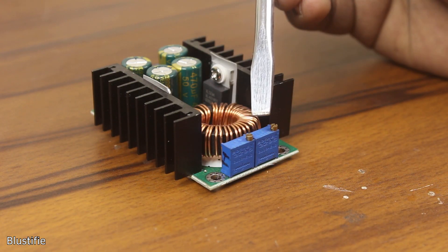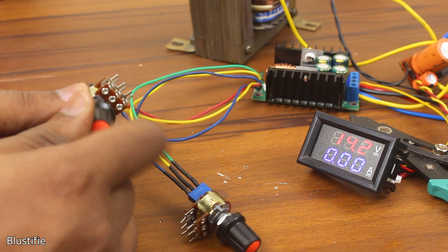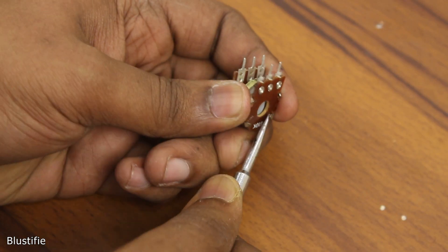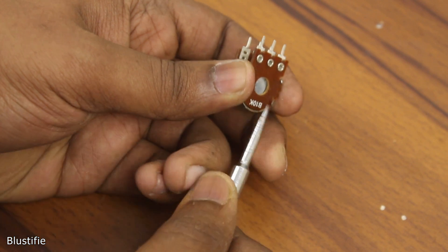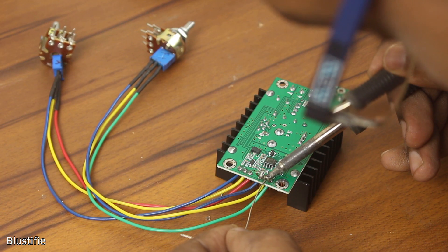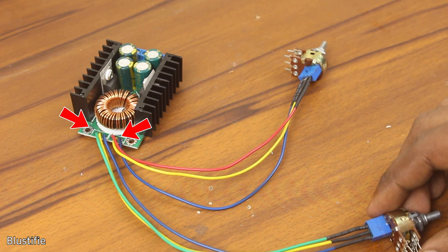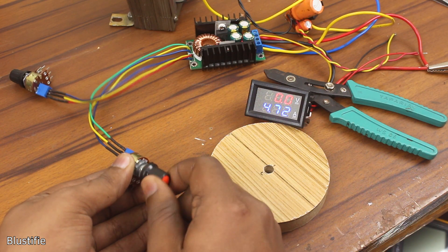Now all we have to do is replace these trimmers with multi-turn potentiometers. I have taken out the trimmers and modified them to work as multi-turn potentiometers. You can watch the video in the card or check the description if you're interested in making something similar. We just need to connect the trimmers — our DIY multi-turn potentiometers — with the board by following the marks on the silkscreen. And as you can see, they are working perfectly fine.